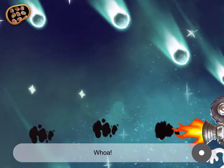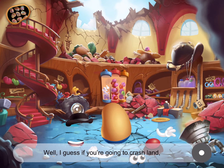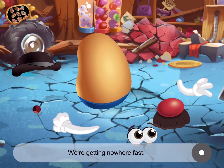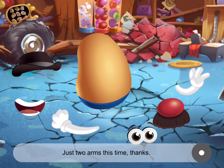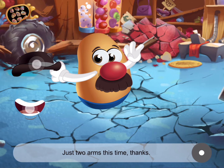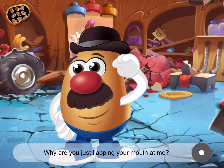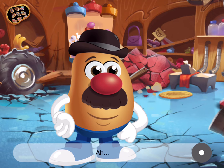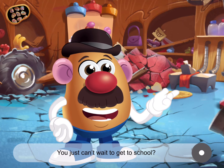Give the... Whoa! Well, I guess if you're gonna crash land, it's nice to crash land in your own shop! But golly, we're getting nowhere fast! Would you mind putting me back together again? Just two arms this time, thanks. Great! Do you have any idea? Why so quiet? Why are you just flapping your mouth at me? I'll just have to think of something on my own! Ears! Now I'm listening! You think I should try one more thing? You just can't wait to get to school!